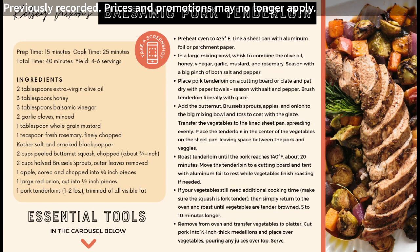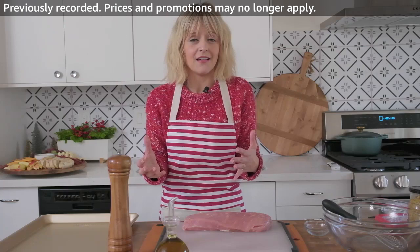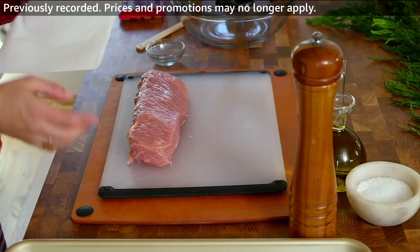If you want the recipe, you can go ahead and screenshot it and you'll have all of the instructions. You'll notice that the balsamic glaze makes the pork look so beautiful, and we've got all of these fall-inspired winter vegetables on there as well. Enough talking — let's get going.